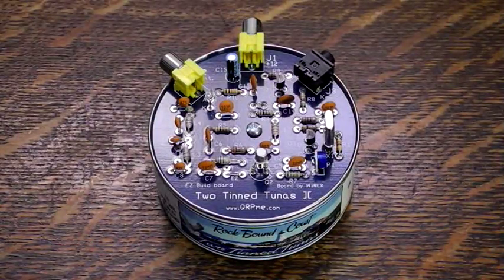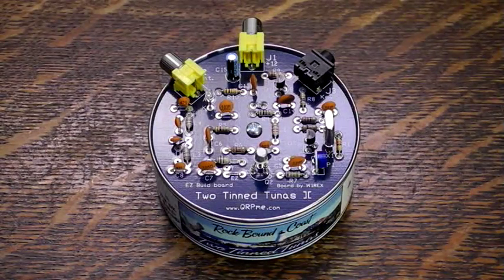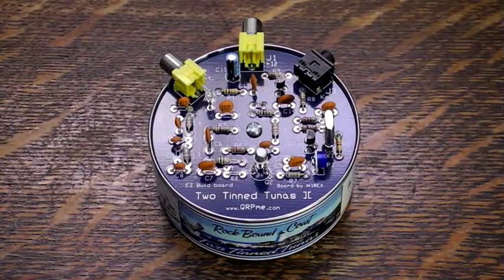The 2Tin Tunas is qrpme.com's version of the Tuna Tin 2, first described in the May 1976 issue of QST magazine. It's a simple 2-transistor crystal controlled transmitter that puts out about 200mW of RF power. The qrpme.com design adds a nice blue transmit LED, gain control, and a third transistor for key switching.